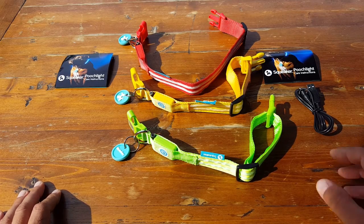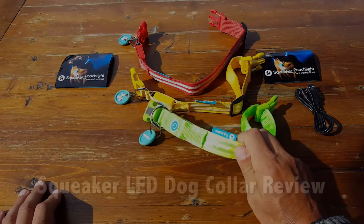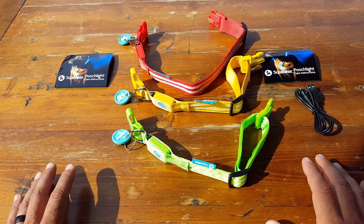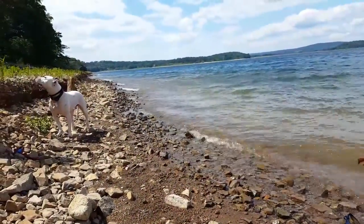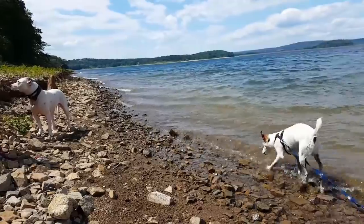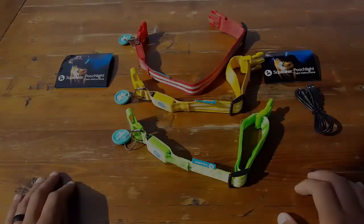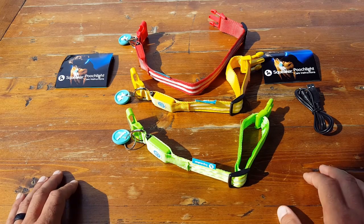Hello, it's Helder here and today I want to go ahead and share this pretty cool pet product with you. It's called the Pooch Light dog collar made by a company called Squeaker. As most of you know, I'm usually out in the field and try to have my dogs with me as often as I can. I kept coming across these different LED-type dog collars on the internet and found them to be pretty cool, and wanted to bring more information not only to myself and the Natural Training Center members, but also to you.